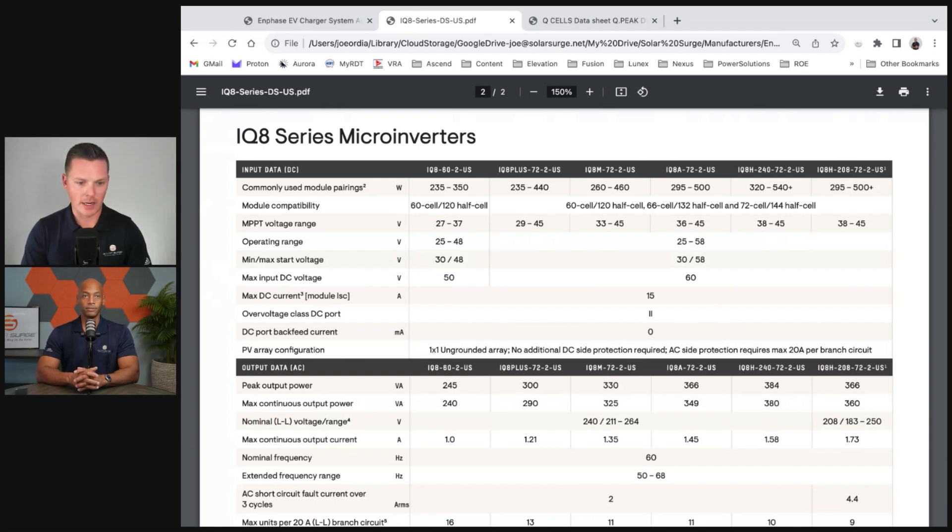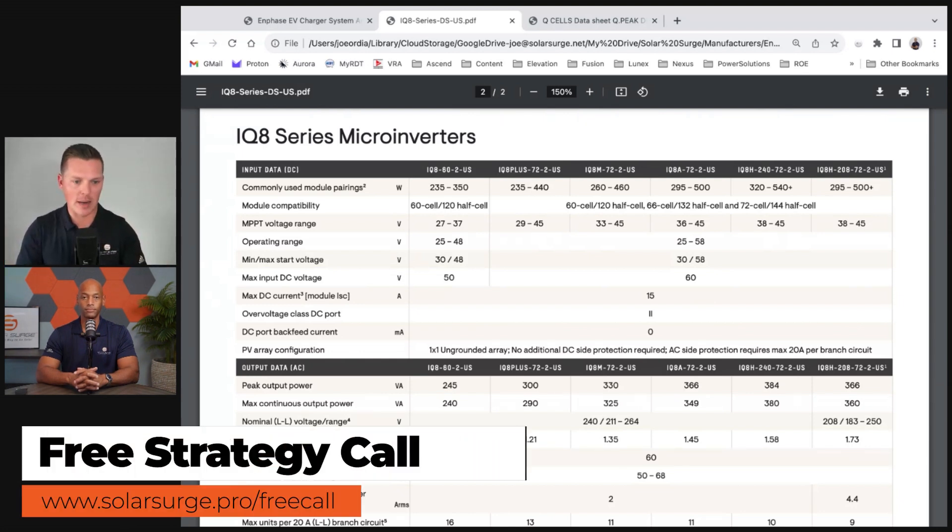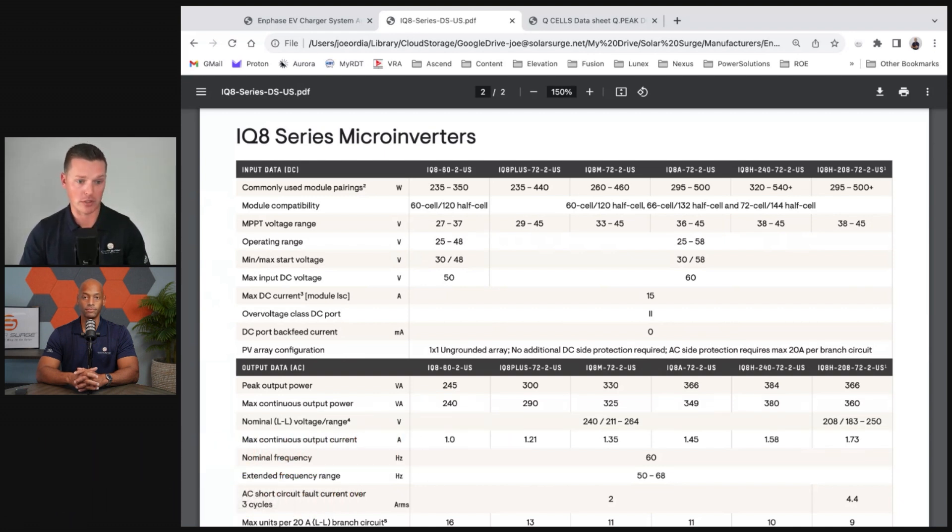From a lot of the systems I've designed and worked on, the IQ8+ to IQ8M tends to be the area that works best for most average panels in the market today — around 400 watts, maybe 410 or 420 watts depending on size and scope. The IQ8+ and IQ8M end up being a very common pairing for most of the systems I personally design.